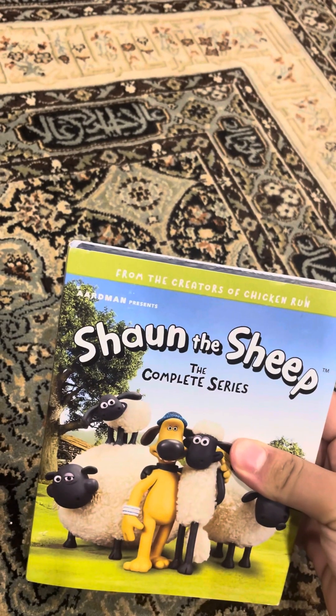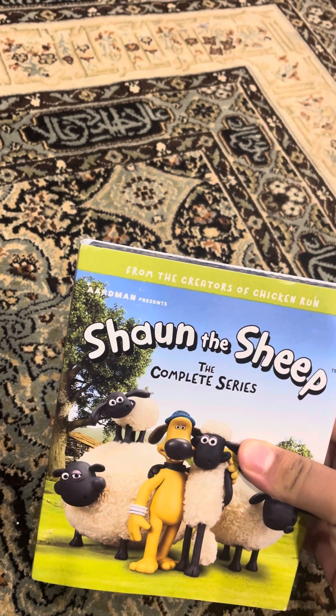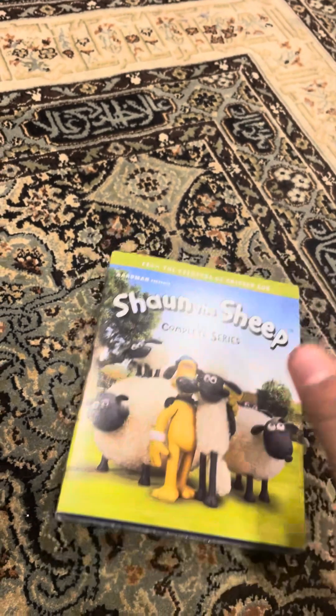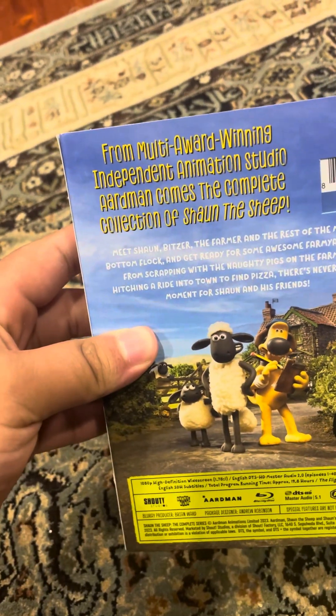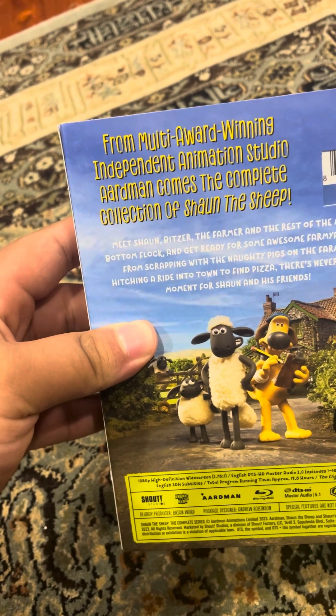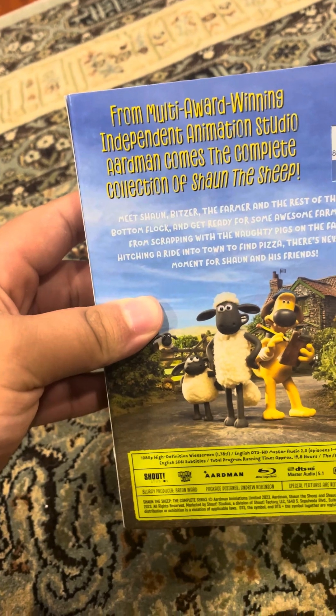Welcome back to another review. Today I'm going to be doing an unboxing of Shaun the Sheep: The Complete Series on Blu-ray. From the creators of Chicken Run, here's the front, spine, and the back. From multi-award winning independent animation series Aardman comes the complete collection of Shaun the Sheep.